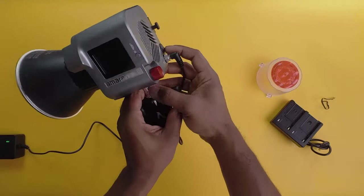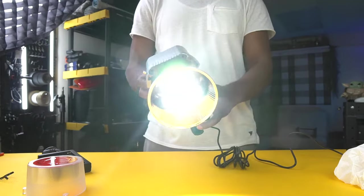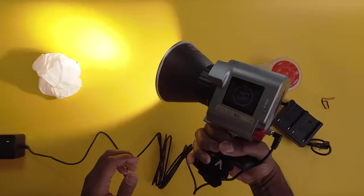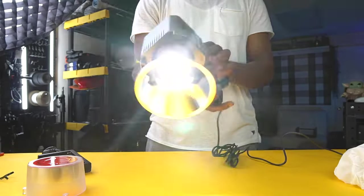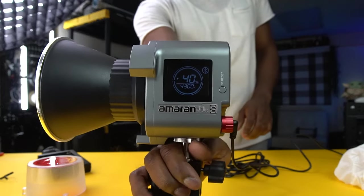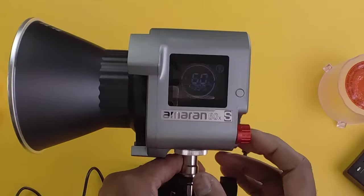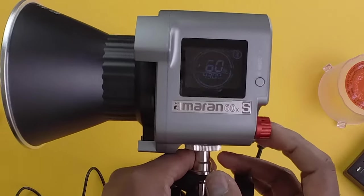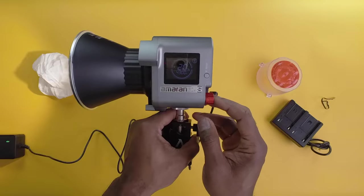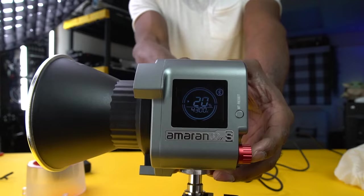Let's turn this baby on and see what it can do — wow, that is pretty bright! As you can see, there's a digital panel on the back that shows the power level. You can make adjustments by pressing this button, which increases power in increments of 20.